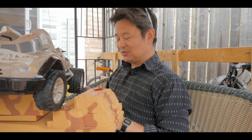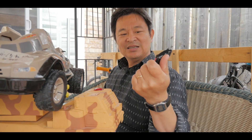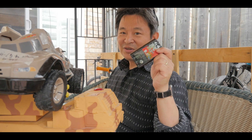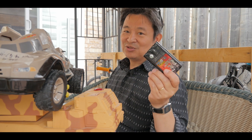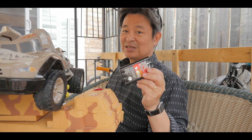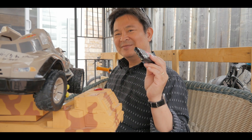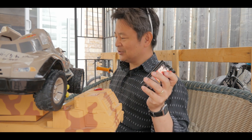So let me show you the battery. Originally it was using the 9.6 volt nickel-cadmium batteries. Now it's very hard to find these in the store unless you go online, and they're not cheap either — they're quite expensive. And the thing I don't like about nickel-cadmium is that they're not as powerful as a lithium battery.